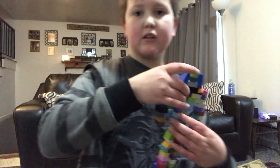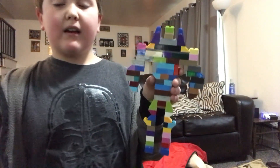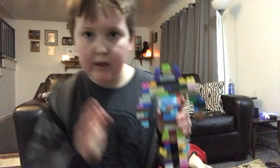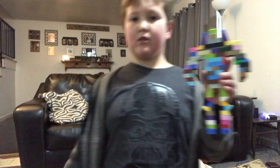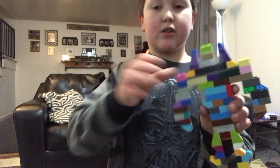Today I'm gonna show you this awesome sculpture. Hit that bell and hit that like button because I really appreciate it. I'm trying to get to 100 views, so guys today I'm gonna show you this.